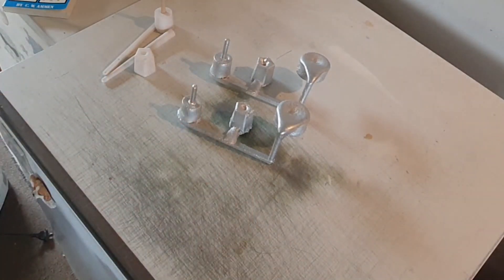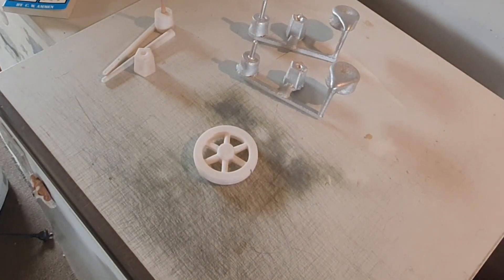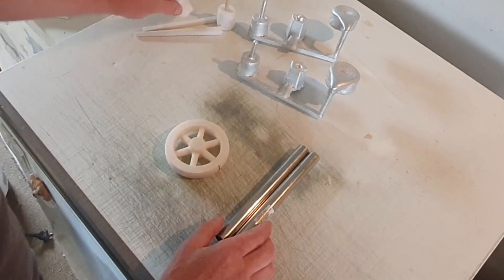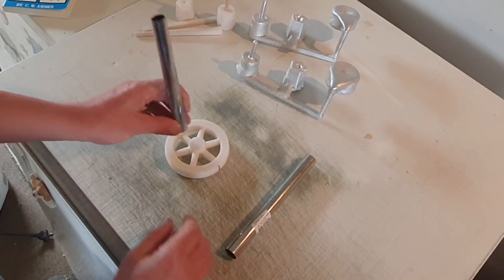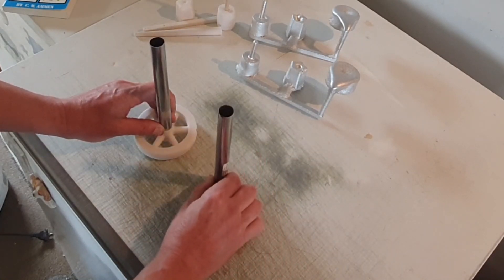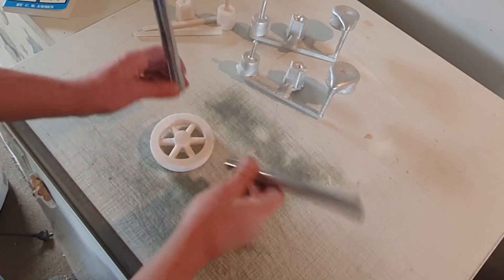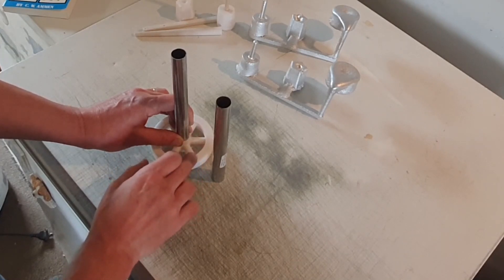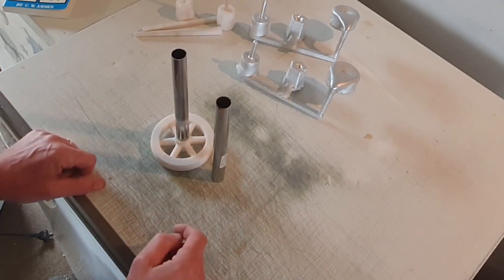What we're going to do next is another casting using a different, simpler setup. Rather than all the fancy gating pieces, we're just going to use the pattern straight in the sand, put a riser here and a filling hole here, with a gate coming straight into the part, and just pour the metal straight into the hole in the sand. It will flow into the part and come up the riser. As the metal solidifies we'll have some shrinkage in the riser tube, but that's what we're going to try next.